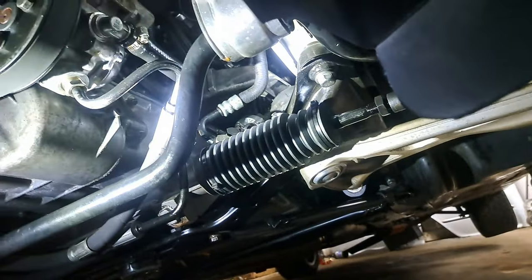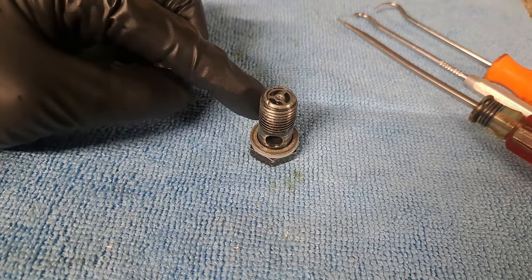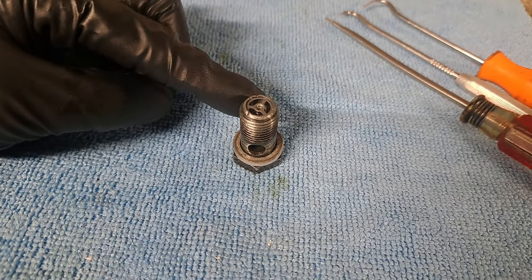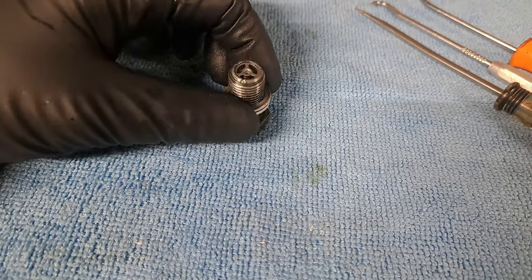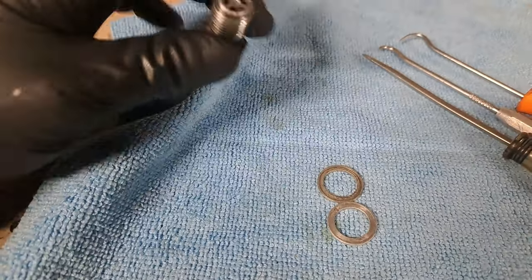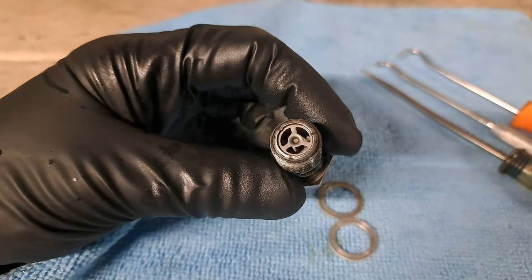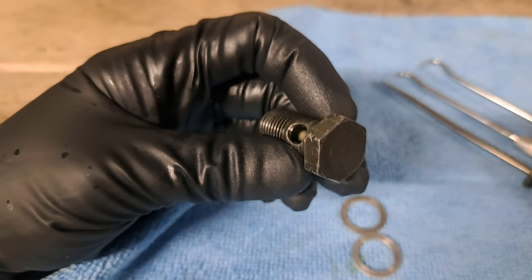Here is that banjo bolt we just removed from the power steering rack. It is sealed with two crush washers, as shown. Now, as you can see within the banjo bolt, there is a restrictor placed inside it.